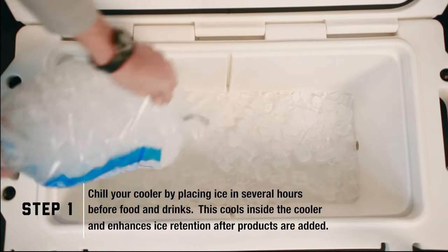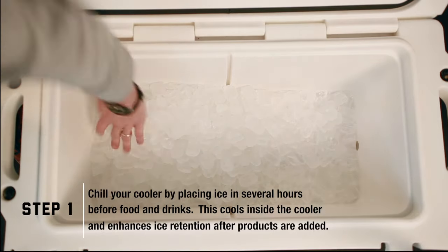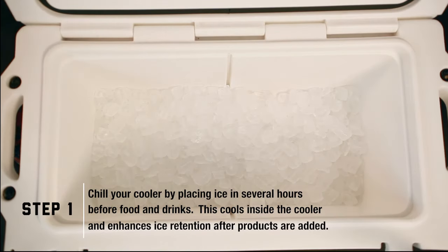Chill your cooler by placing ice in the cooler several hours before food and drinks. This cools the inside of the cooler and enhances ice retention after products are added.